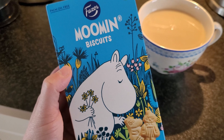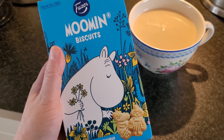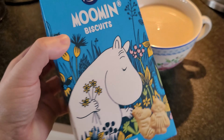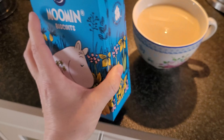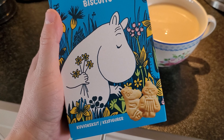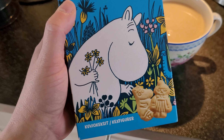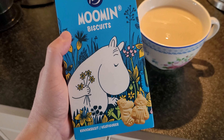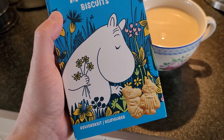I have these vegan Moomin biscuits and they are just so cute. I love Moomin — do you love Moomin? I have loved them since I was a child. We had this TV series, and they were really nice. It was still pictures, I remember, and the author Tove Jansson was reading a voiceover for the stories. I absolutely loved them — this must have been like the 70s or 80s.